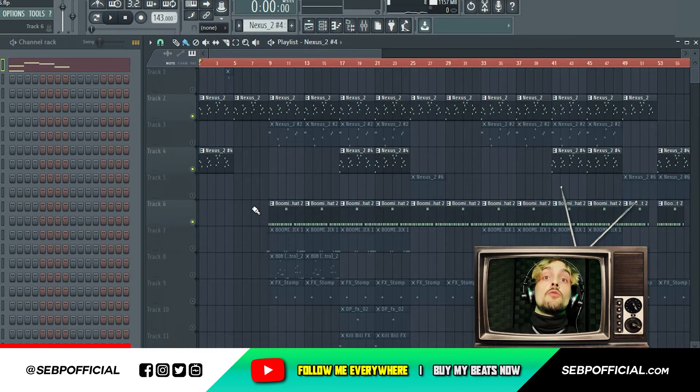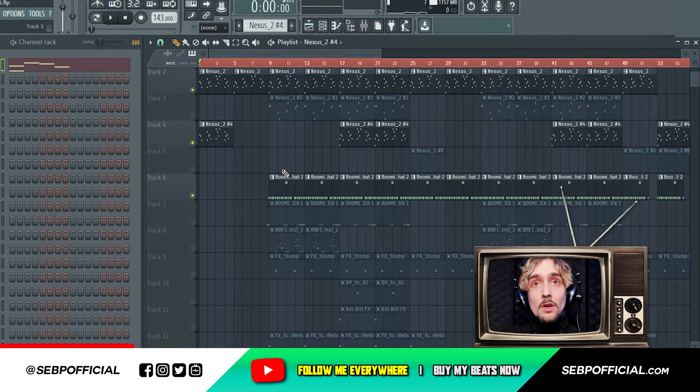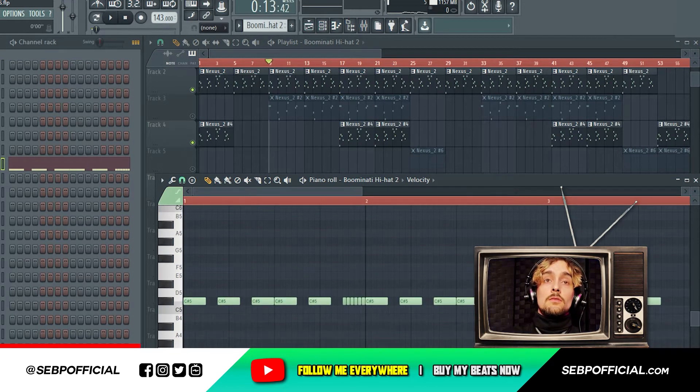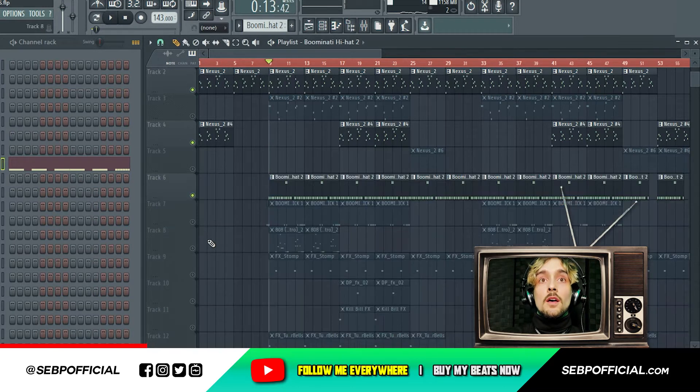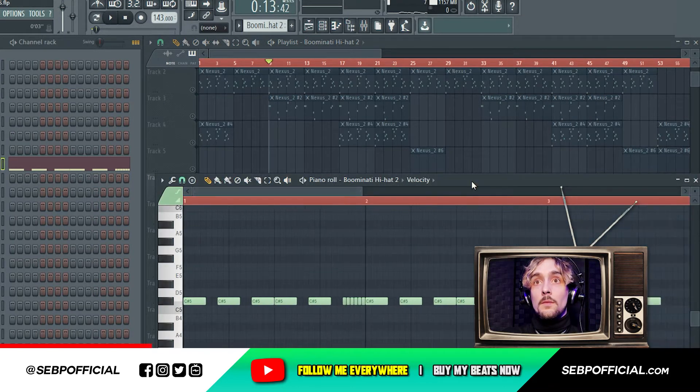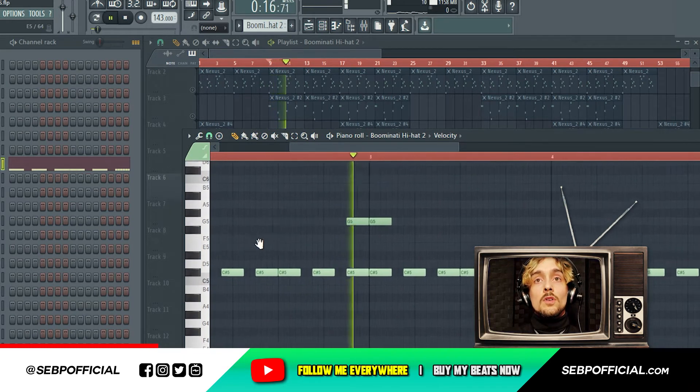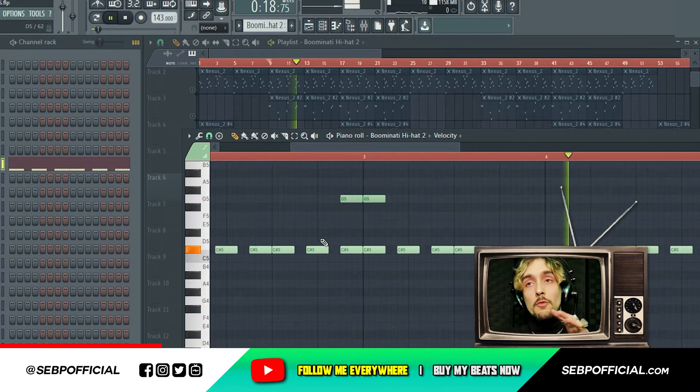The first thing you need if you want to do a drill type beat is to do some hi-hats like this. Check this out. Let's solo the hi-hat right now. So you need to have like this type of rhythm.